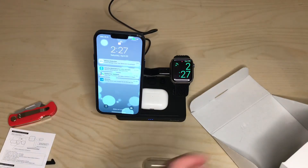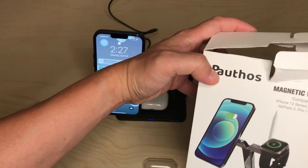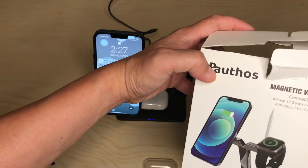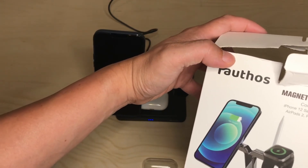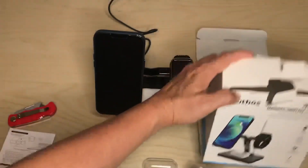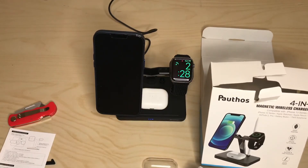This is the Pauthos 4-in-1 magnetic wireless charger, compatible with iPhone 12 and 13. It also charges all Apple Watches, Apple Pencil gen 1, and AirPods. Questions and comments, leave them below. Make sure you like, share, subscribe, and I'll see you on the next one.